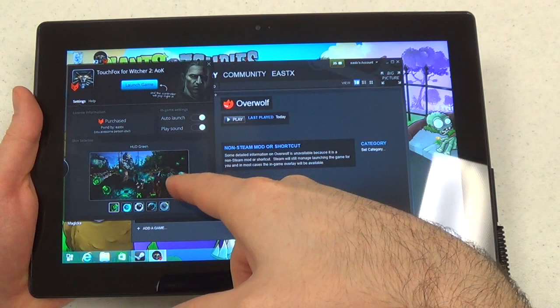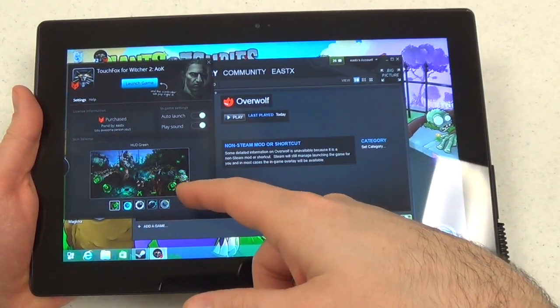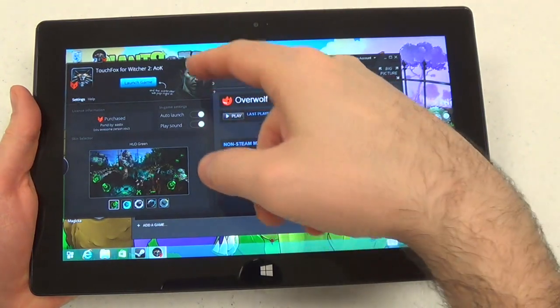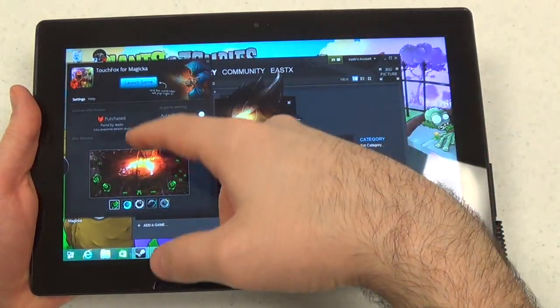Down here in the preview it's showing an Xbox-style layout, but actually when you run the app the buttons are in a different position, which is awkward. You can launch the game directly through here. You can also just have it so that if TouchFox is running and you start the game through Steam, it will automatically work.